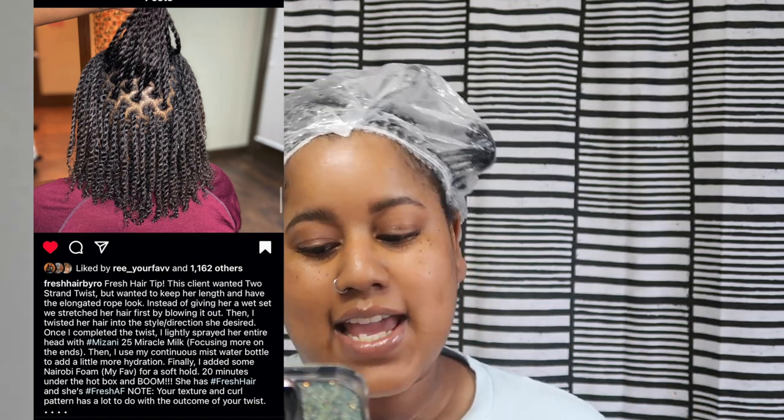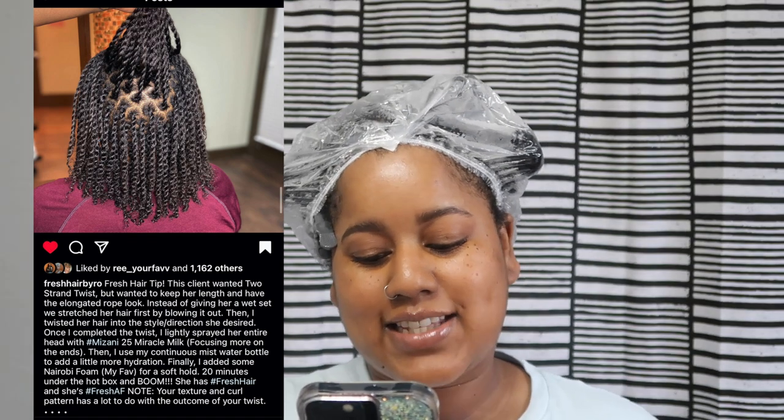If you are wondering how we're going to do this, I'm going to pull up her Instagram post. She says this client wanted two-strand twists but wanted to keep her length and have the elongated rope look. Instead of giving her a wet set, we stretched her hair first by blowing it out. Then I twisted her hair into the style and direction she desired. Once I completed the twist, I lightly sprayed her entire head with Mizani 25 Miracle Milk, which I luckily have.